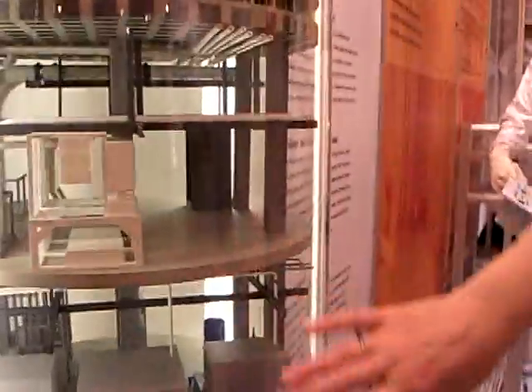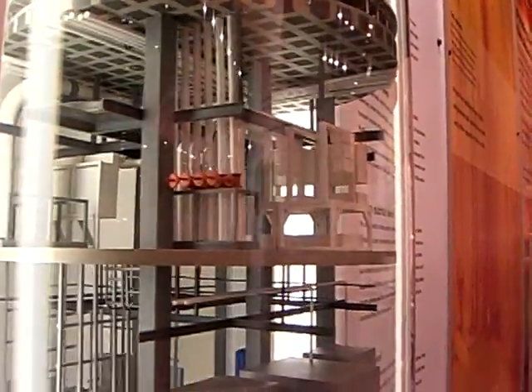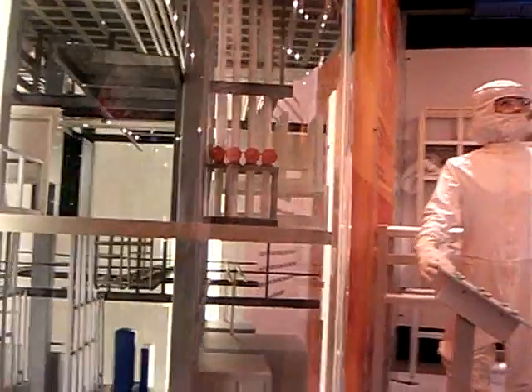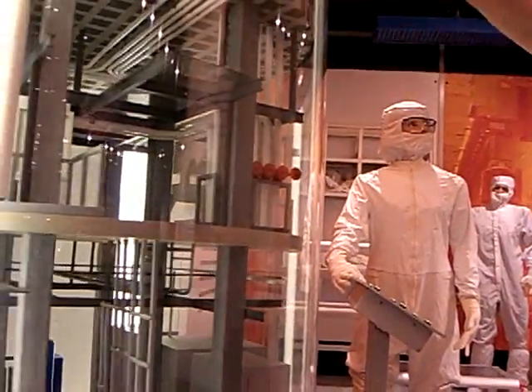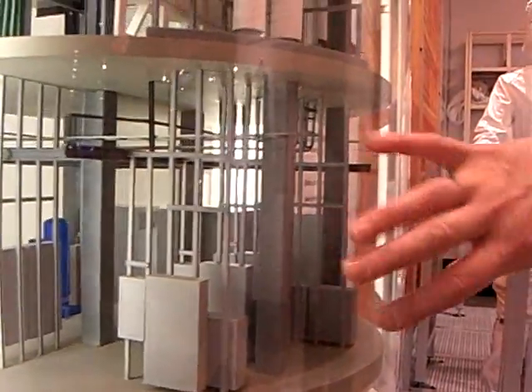Underneath, on the floors below, are all the support materials — all the water, acid, and electrical materials that are needed to support a clean room. This is called the utility level.